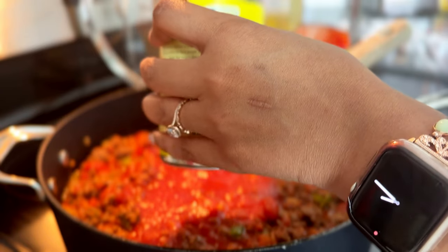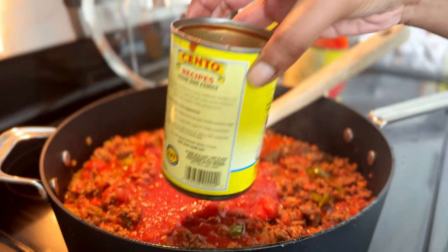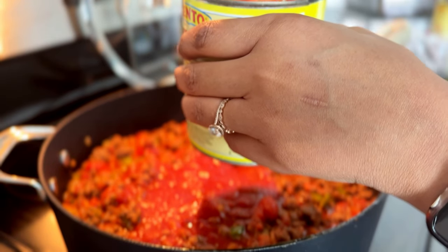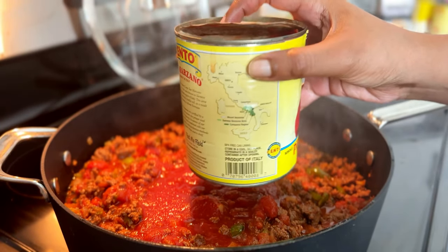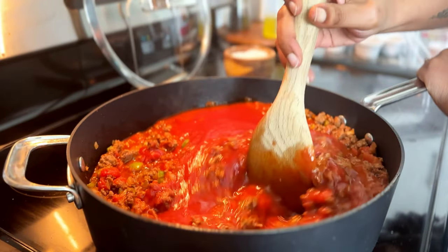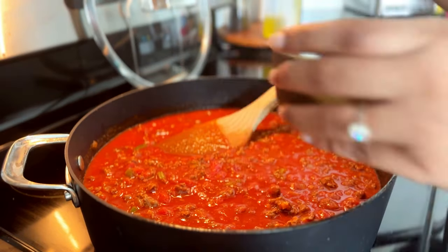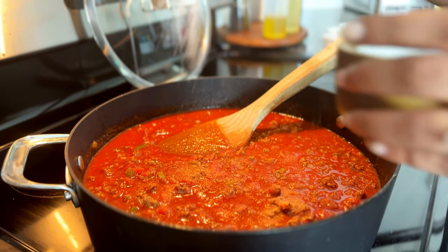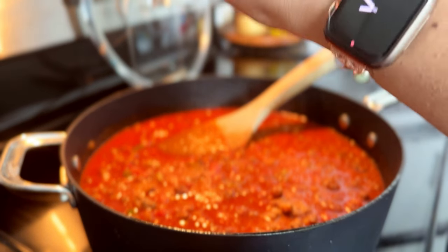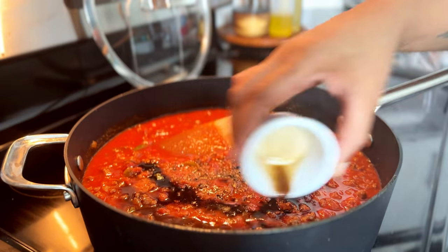The recipe calls for a cup of water — I take this water and pour it into each of the cans, shake it up, and pour it into the pot. We just don't want to waste any of that tomatoey goodness stuck inside the cans. Then we're going to stir it up and it's time to season and really flavor the sauce.